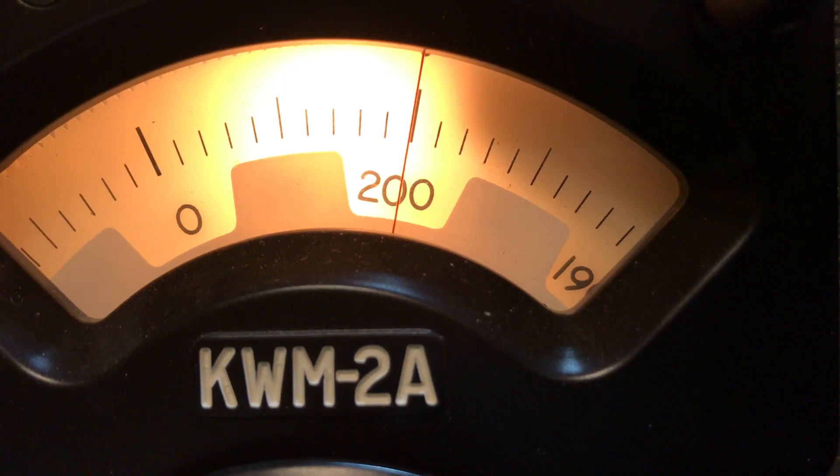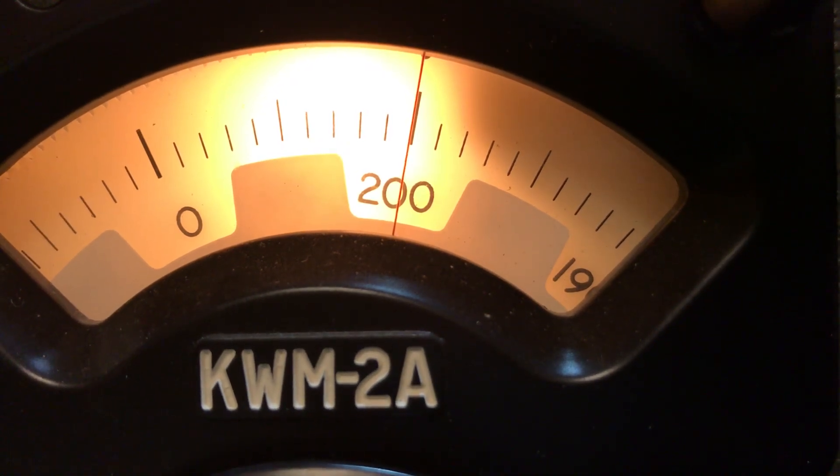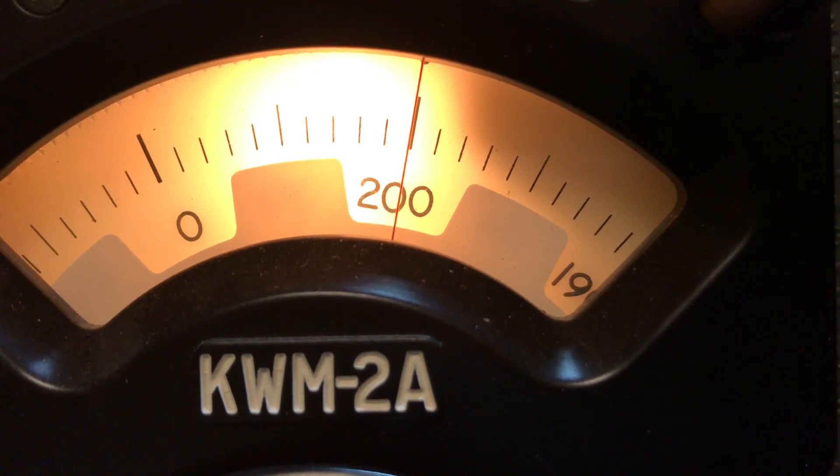Hello, this is KJ4KAF and we're going to attempt to capture zero beating in this audio from the 15 megahertz time standard in Colorado. The book says do this when there's no tone, so I have to turn the volume up pretty loud to capture it.